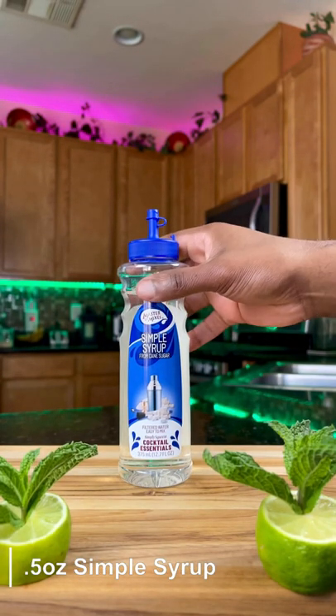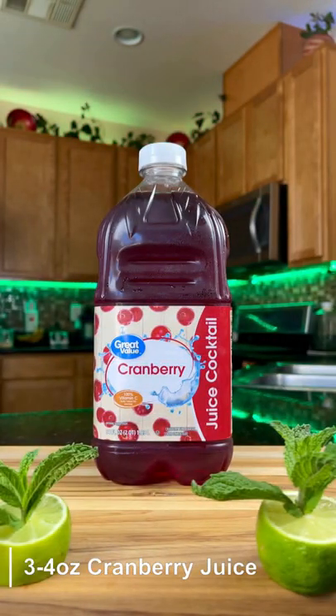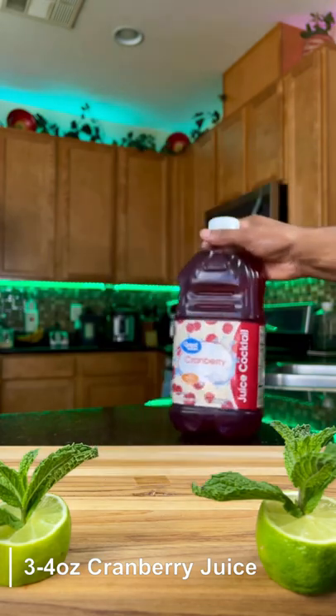Next we're going to add a half ounce of simple syrup, because Sprite's already a little sweet. Now we're going to add our cranberry juice — you can use organic or regular. We're going to add three ounces.